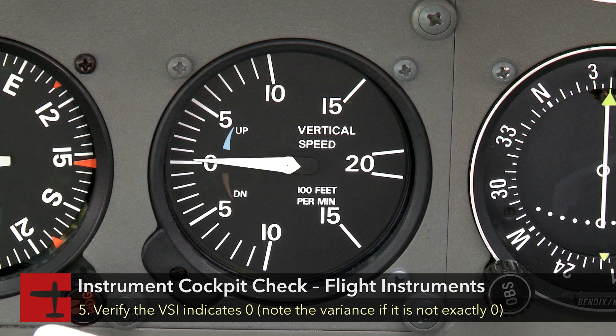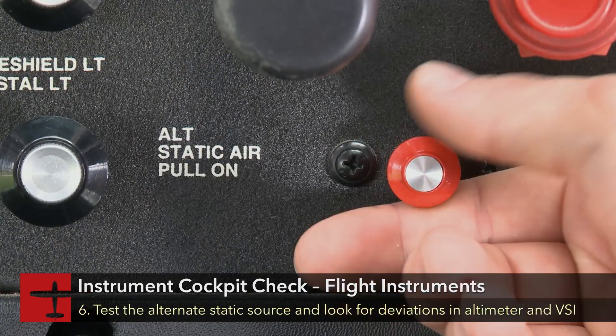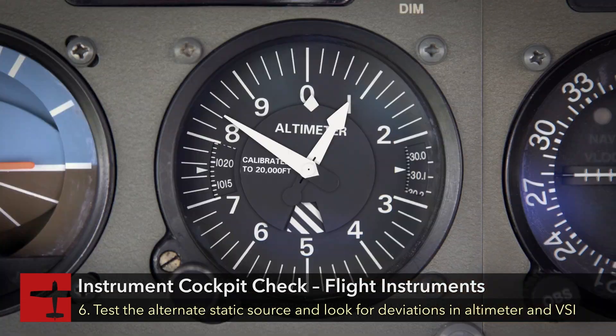Verify the VSI indicates zero, or note the variance. Test the alternate static source, noting deviations in VSI and altimeter, and then return to off.